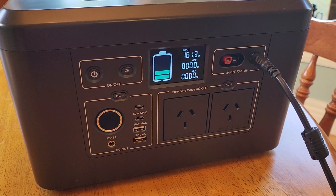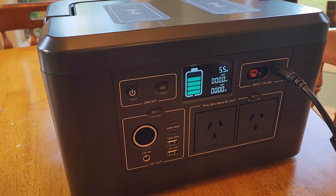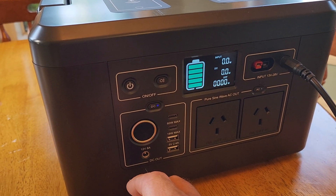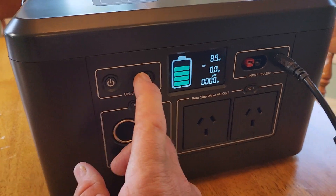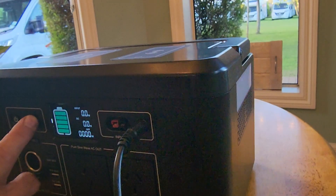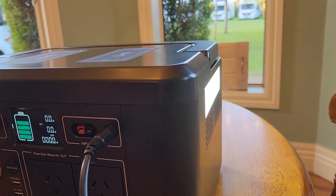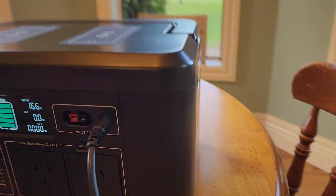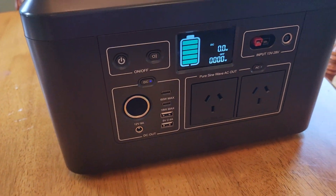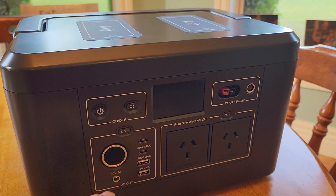Okay, that was only about 10 seconds. If I press the DC button, the torch will come on — as you can see on the side there. I'll switch that off, and now if I unplug this, it dies just like that. So there's no power coming through at all.